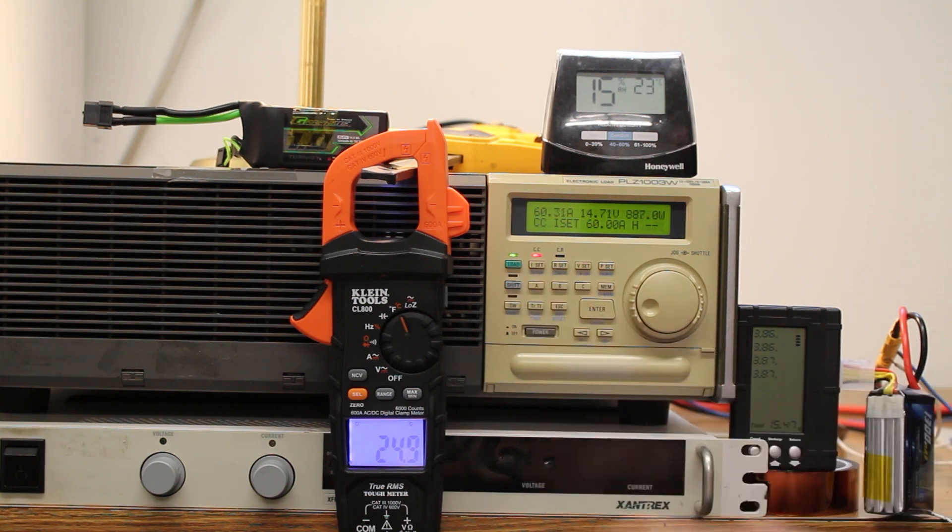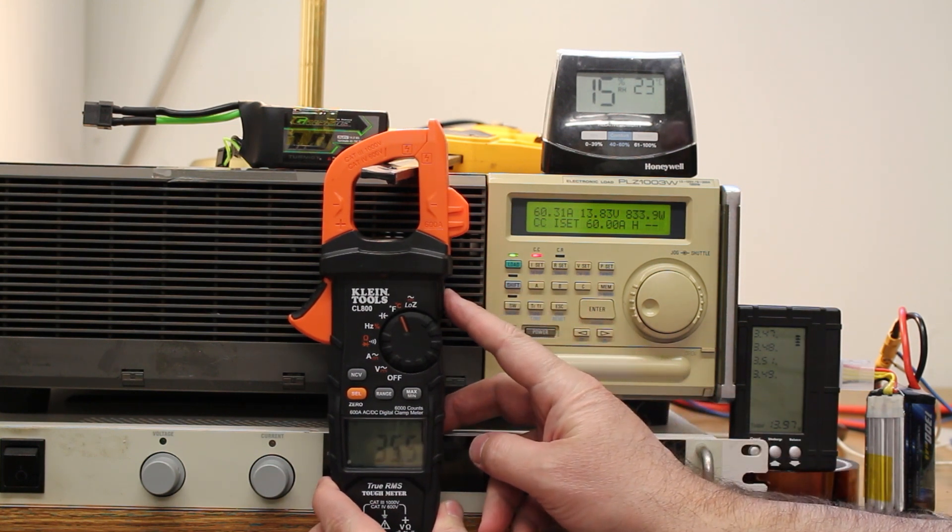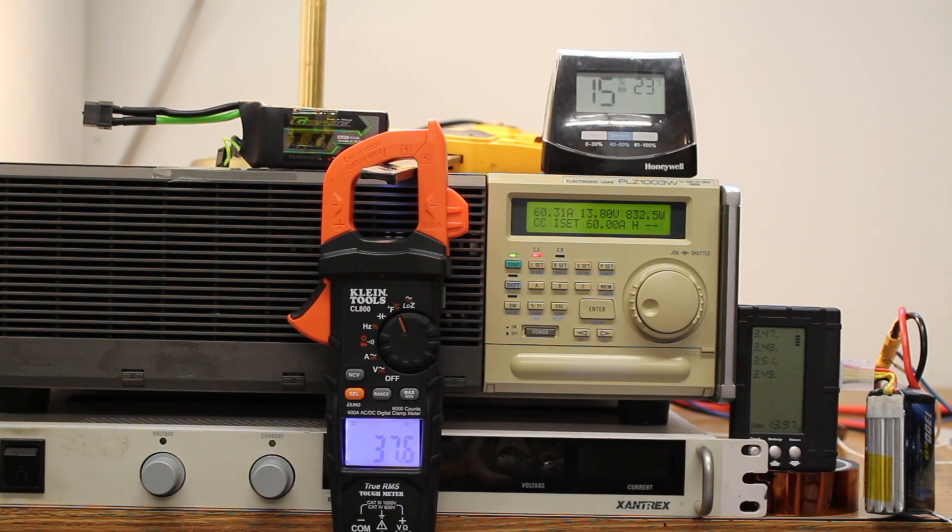Here's our next test — this is with the Z battery. It drops right down to 14 real quick and keeps dropping. We're down to about 3.5 volts per cell. Temperature is still cool, so it's generating a lot of heat but it hasn't conducted out to the surface area of the battery yet. You can see it's still running kind of cool — just hit 40 degrees Celsius. We're drawing about 830 watts, same exact current, 60.31 amps. Voltage holding right around the mid-level: 13.5 on the pack and 3.4 on the individual cells.